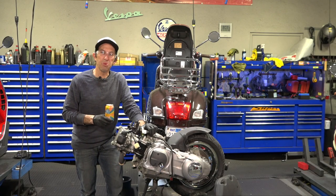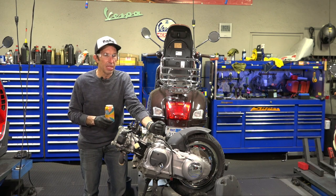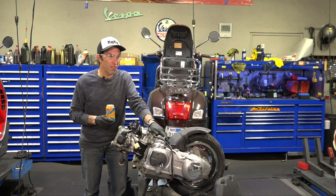Hey everybody, it's Robot here from Vespa Motorsport and ScooterWest.com. For all things Vespa, check us out on the web at ScooterWest.com. We definitely have the parts to fix your scooter.